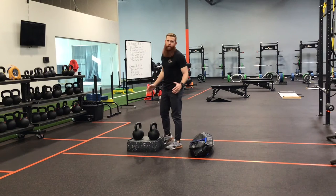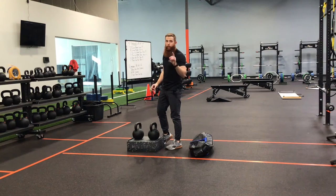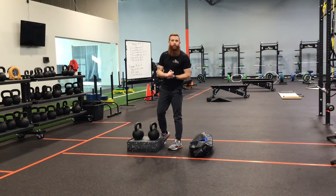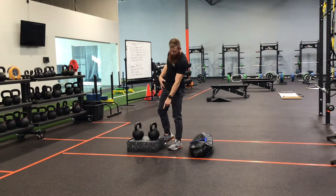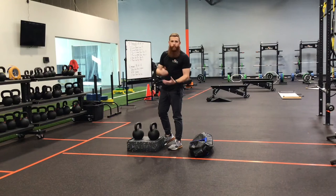The rear foot elevated split squat is a leg day favorite, but today we're going to go over the front foot elevated split squat. It's going to help us increase our external rotation, drive hip flexion on your front leg, and drive hip extension on the back leg. I have three DC blocks here — the more elevated you put that front foot, the more hip flexion, extension, and external rotation you are going to drive.